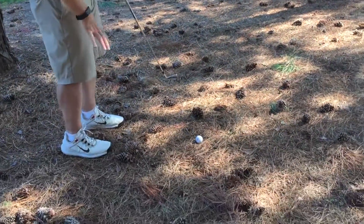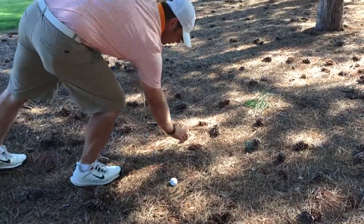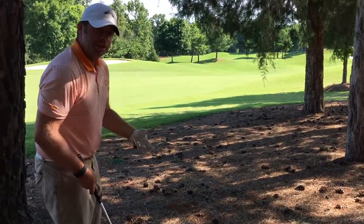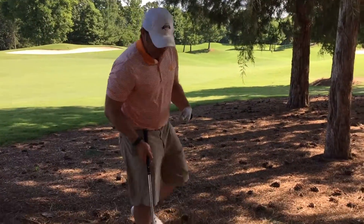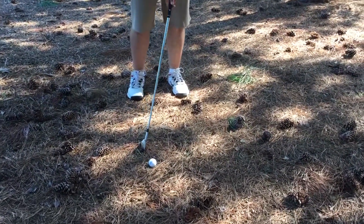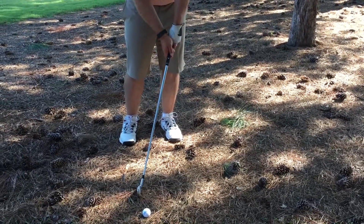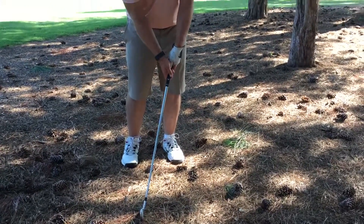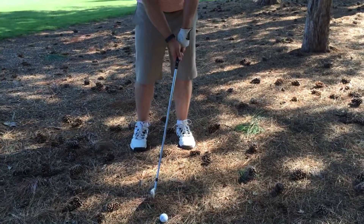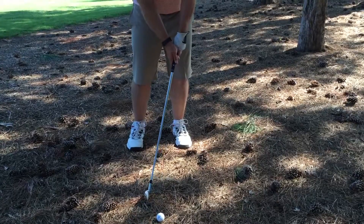I'm in the pine straw. I'm allowed to move obstacles as long as my ball doesn't move. Now, a couple of key things when you're going to hit a low shot. First thing is when you get set up, you want to make sure that the golf club is leaning forward. Notice my hands are in front of the golf ball. I would not try to hit a low shot with my hands straight up and down. I'm going to lean my hands slightly forward, and I'm going to play the ball position just slightly back of center.